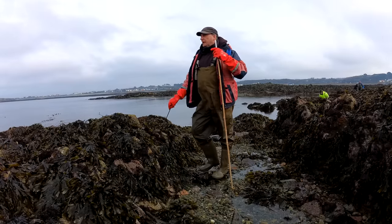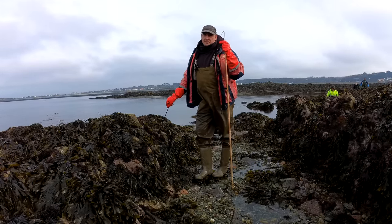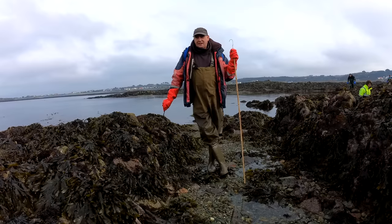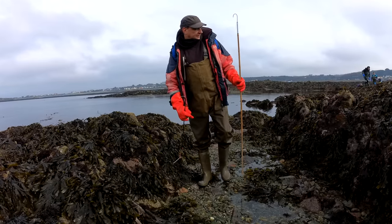We're almost down where we want to go. It's a long walk out here but we've only found a couple of small undersized ones so far. We're going to keep going — the tide's got to go down a long way yet, so hopefully when it gets a bit lower we'll find some.